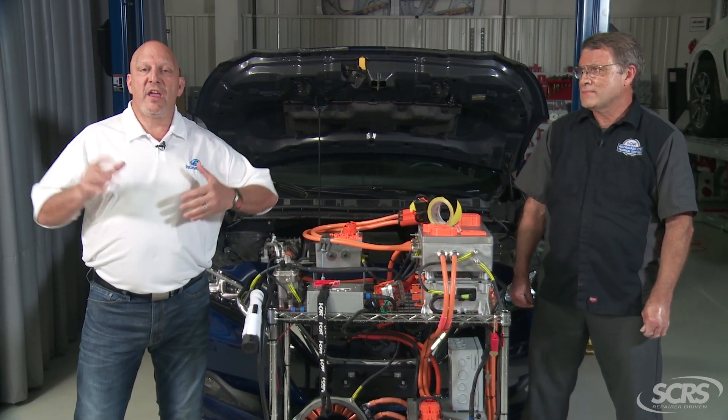Recently I was at a shop in Chicago where they had actually replaced a rear body panel on a hybrid vehicle. The vehicle started and ran perfectly fine when they pulled into the paint booth, but when they went to pull it out of the paint booth, the vehicle would not start.